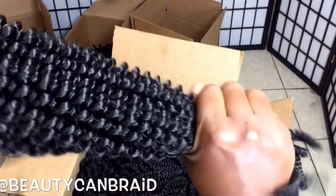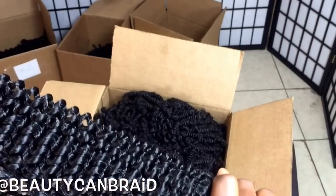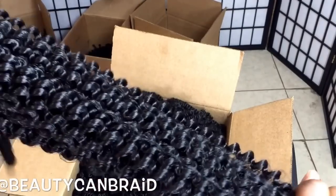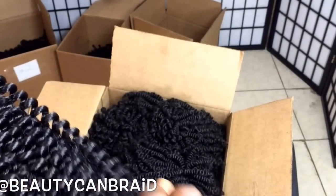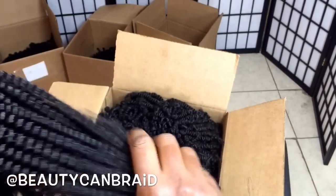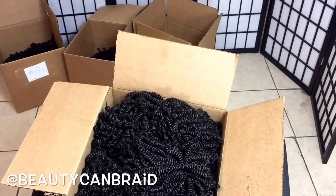Stay tuned — I'm gonna make a few videos showing what else you can do with this hair, how the hairstyle looks short, how it looks long. At the end of this video you'll see them as well. Stay tuned for the tutorial.